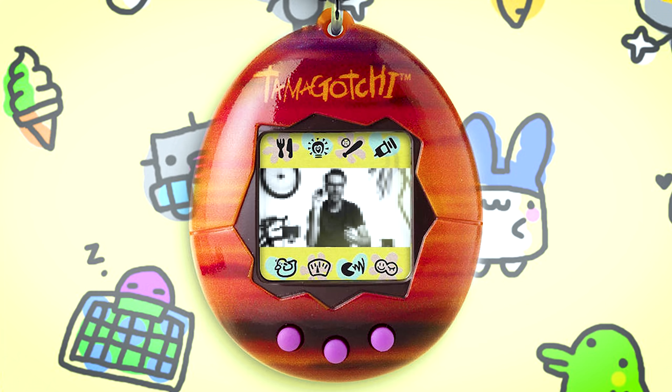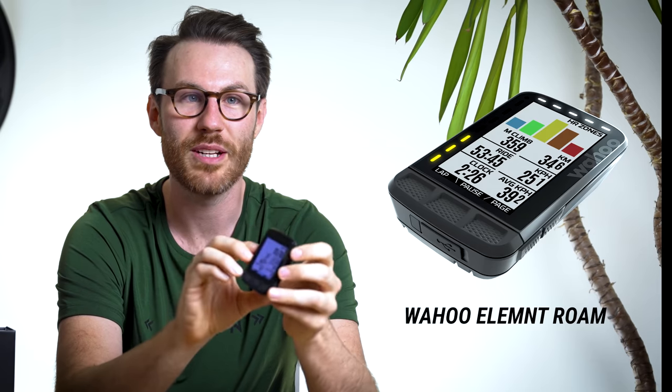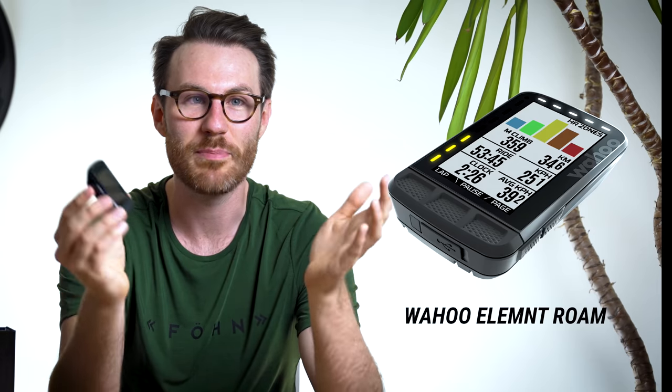The most noticeable difference with the Bolt 2.0 is the fact that when you turn the screen on, it's got colour. We've lost the old Tamagotchi style that we had with the original one. This new screen has 64 different colours, and if you've ever used the Wahoo Roam that's only got eight - so a big improvement on that itself, and obviously a big improvement on the original Bolt which only has black and white.